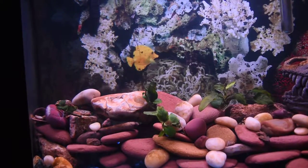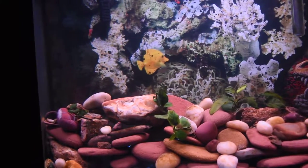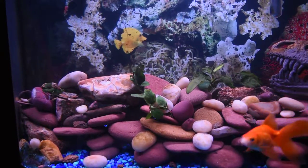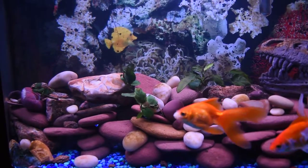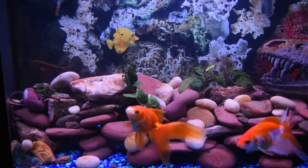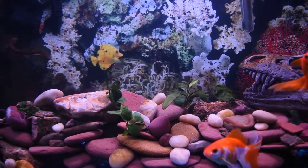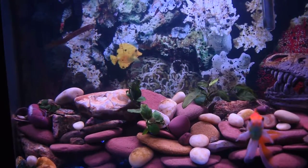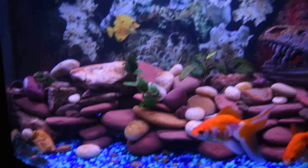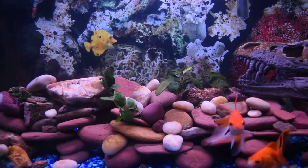I removed the driftwood simply because in this aquascape I didn't think it was looking that great anymore. I really like the branch, but in my current design it wasn't fitting well. I'll keep it and eventually maybe reuse it, but for now this is my hardscape.